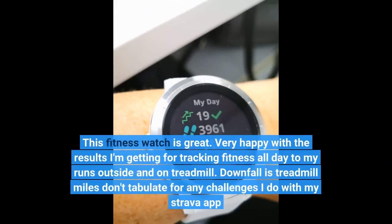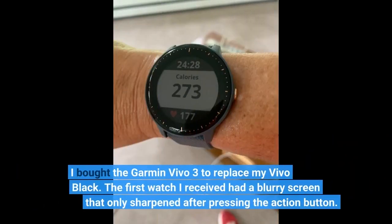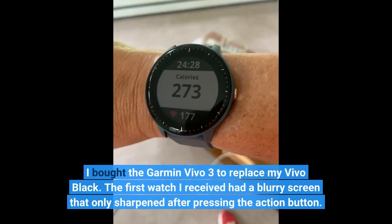This fitness watch is great. Very happy with the results I'm getting for tracking fitness all day, from my runs outside to on the treadmill. The downfall is that treadmill miles don't tabulate for any challenges I do with my Strava app. I bought the Garmin Vivoactive 3 to replace my Vivo Black. The first watch I received had a blurry screen that only sharpened after pressing the action button.